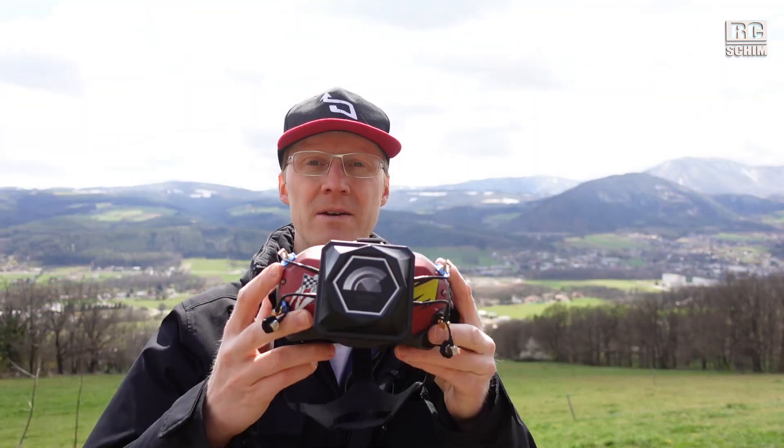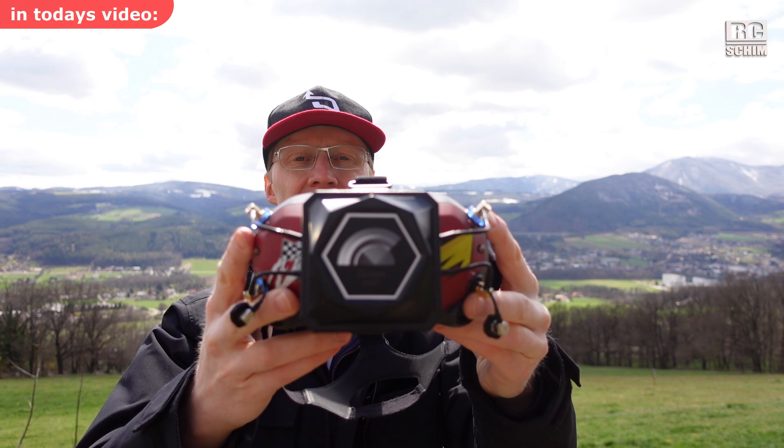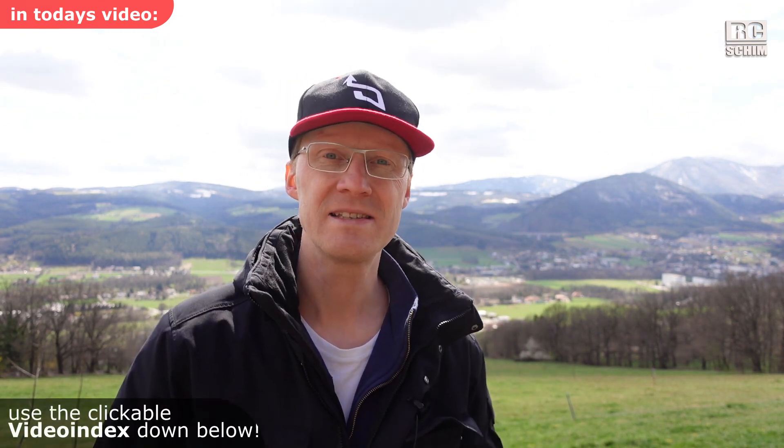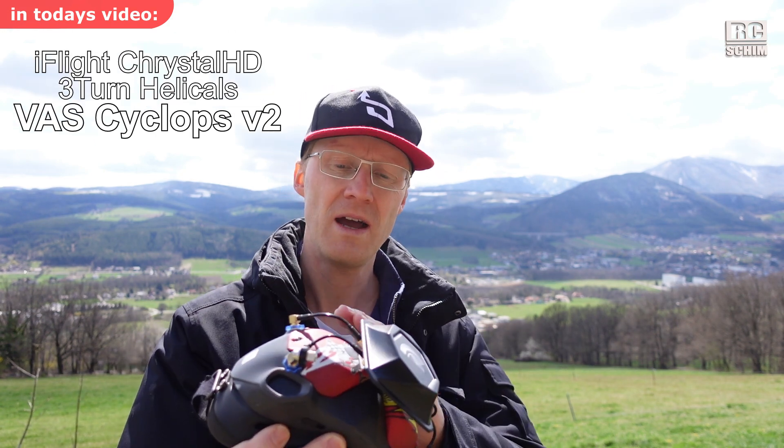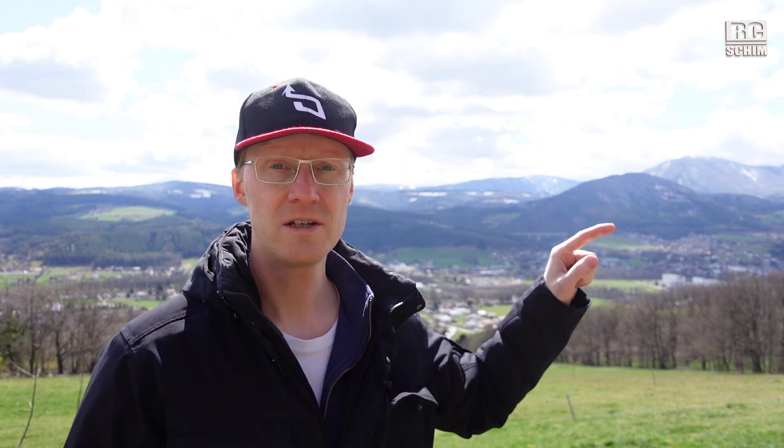Hello guys, welcome to RC Shim on my antenna testing hill. The reason for antenna testing today are the VAS Cyclops V2 antennas. I have the helicals with me and I will also test the iFlight Crystal HD patches against them. With this stationary test we can have good comparable results. I will not explain too much — there is already a video from this location that I will link here.